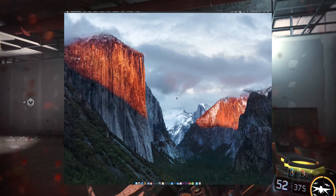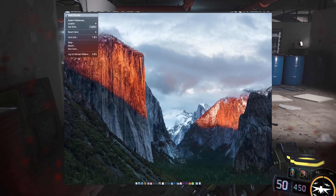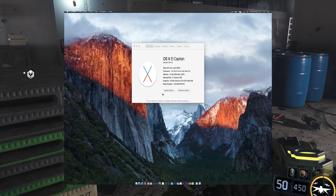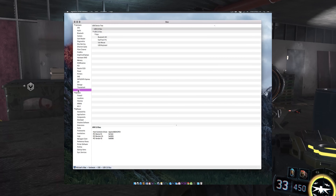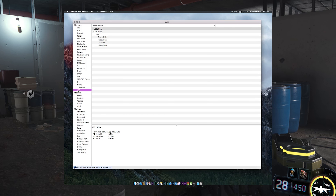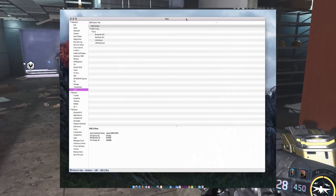Then I restarted and checked About This Mac under USB. At first I was disappointed — I did not see my USB 3 controller listed. To make sure, I inserted a USB stick into the port and it popped up. As of now it seems to be functioning normally, though as of the making of this video I'm unsure if I'm getting USB 3 speed.